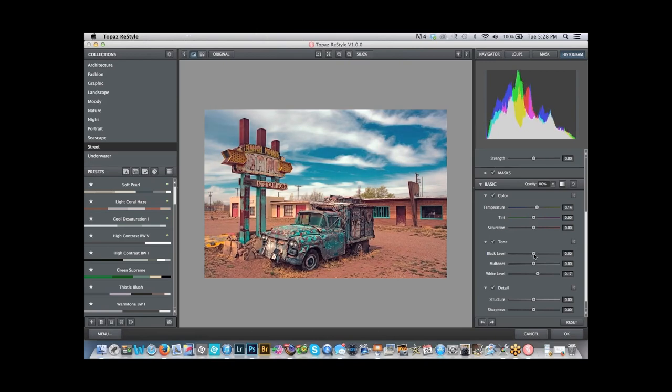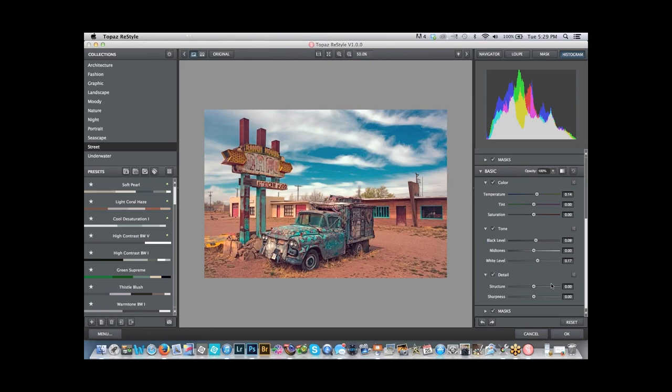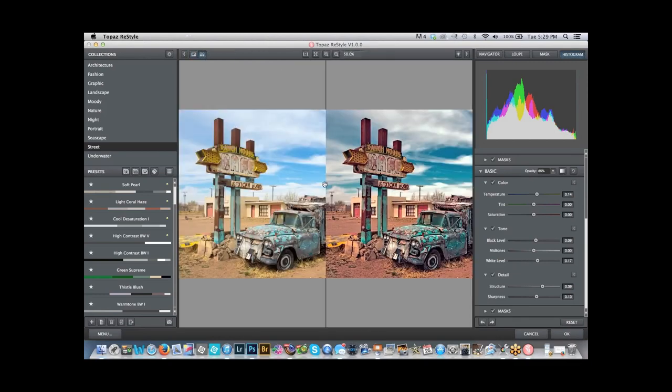Sometimes I like to boost the blacks because with HDR, even though we can see into the shadows, pictures can look flat. Shadows add a sense of depth and dimension, and so does contrast. Going down to Structure — look how cool the texture looks now in the dirt. I might sharpen this up just a little bit. Then I can go back to the opacity and dial that down. So this is one of all the different options in Topaz Restyle. Comparing before and after — you can see this looks pretty flat. So I'm going to click OK.